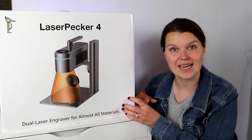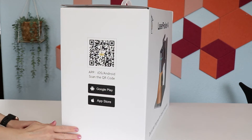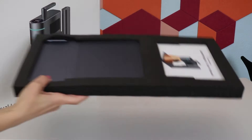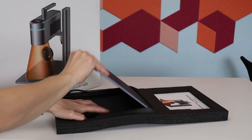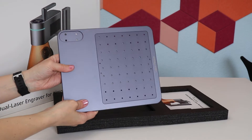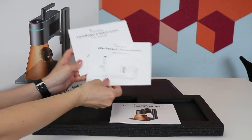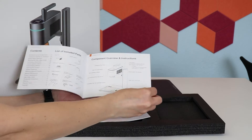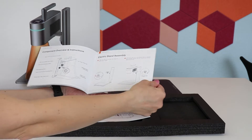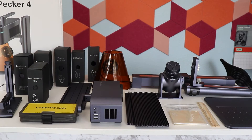This is a very nicely packaged machine. Everything is in its own piece of foam so it's nice and secure. I had no issues with any of the pieces that were packaged. You're going to get an instruction manual — I have a couple here because it also includes the rotary and the slide extension. These instructions are really easy to follow, but the Laserpecker YouTube channel has some great videos if you need more detail on a specific part of the setup process.